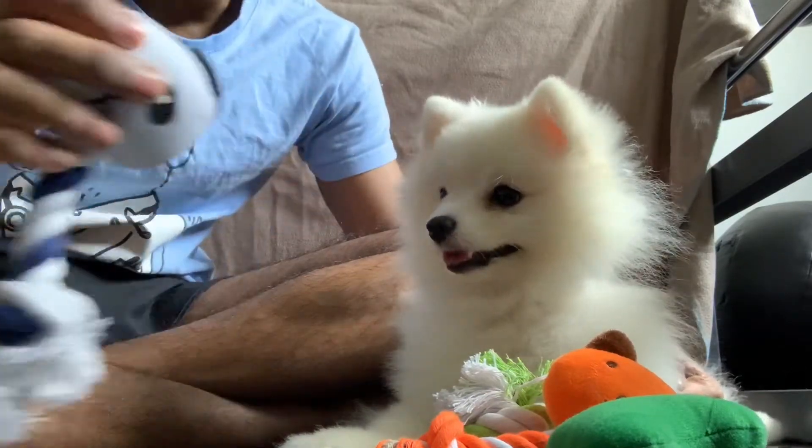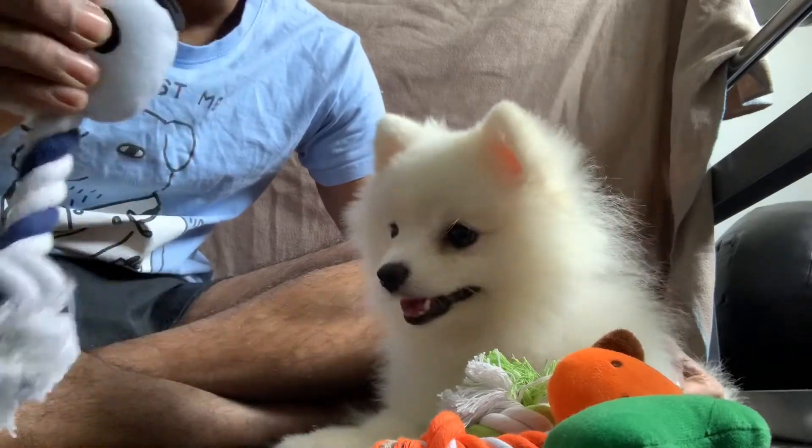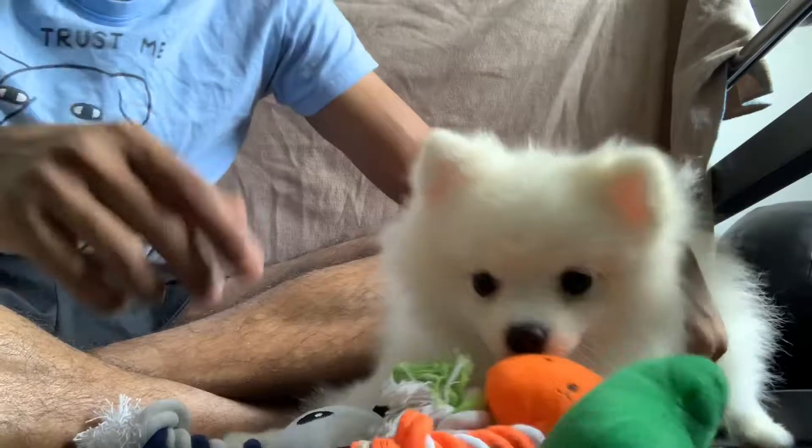They attach this little stuffed thing, and if you press it, it does squeak. You can see how his little face lights up — he comes over and goes squeaking on his own.